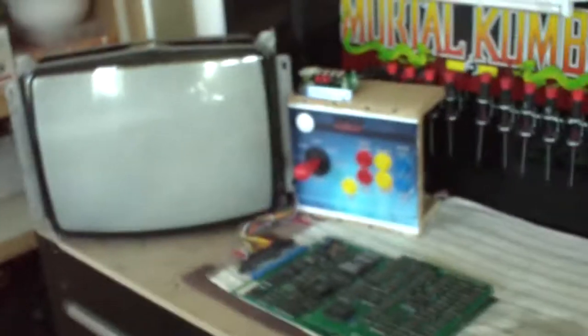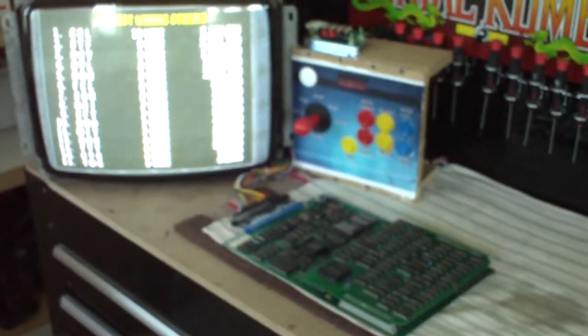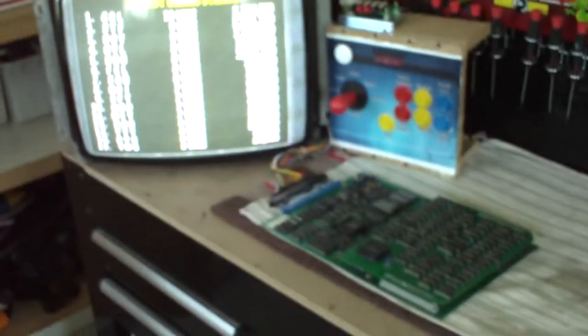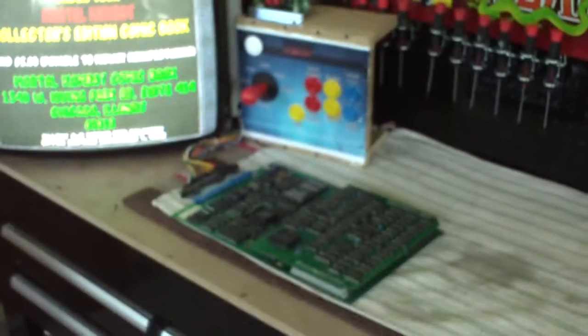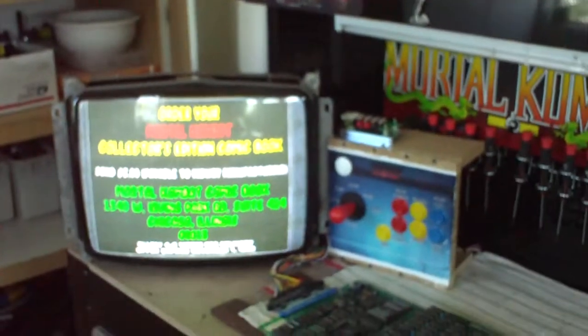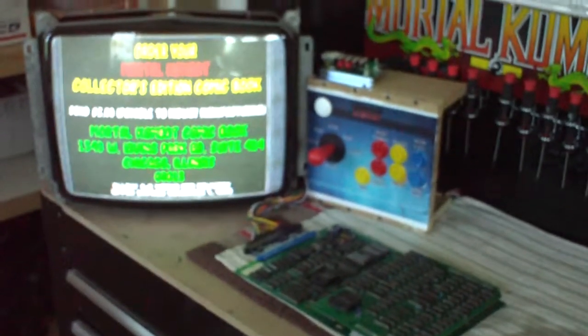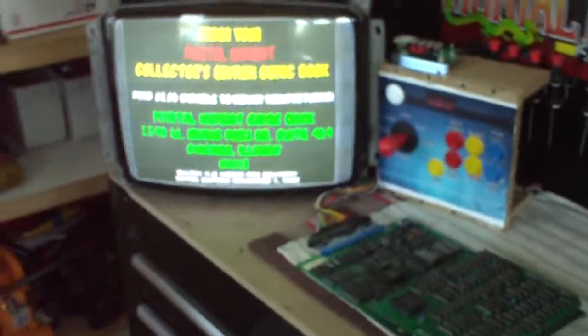This is a pretty simple project if you guys ever wanted to build one on a bench in your garage. It's very inexpensive - I think between the monitor, the JAMA harness, the power supply, the buttons, the joystick, and the test menu switch, maybe a hundred bucks into the whole thing. The monitor is going to be your most expensive item because of shipping, unless you find one locally.